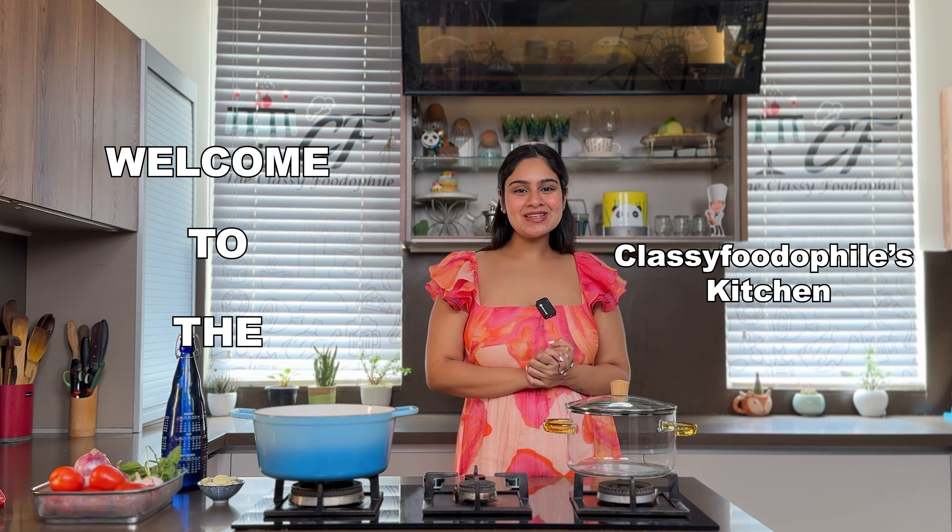Welcome to the Classy Foodophiles kitchen. Today I am sharing with you the classic pasta sauces recipes. I'll be sharing Arabiata sauce, Alfredo sauce, and classic Pesto sauce. So let's get started — first we'll make Arabiata sauce.